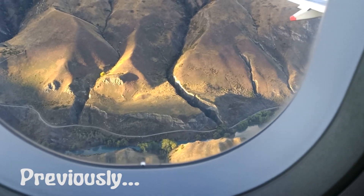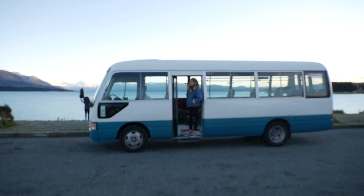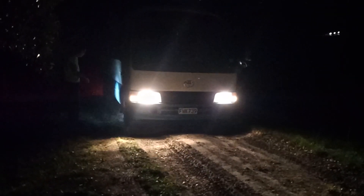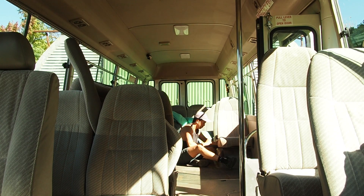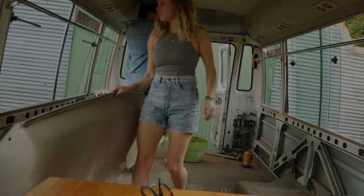Last time you were with us, we had just flown across New Zealand in search of a new bus to call home. And to our luck, we found a beaut. We decided to call her Bobby, we picked a few essentials, and started our drive north again. By the time we got home, we were eager to start our bus transformation, so we dug in and stripped the bus out to get a good look at what we were working with.